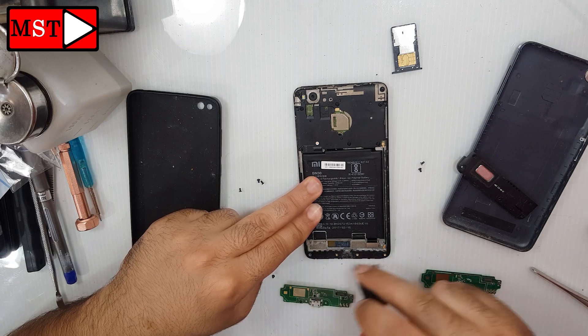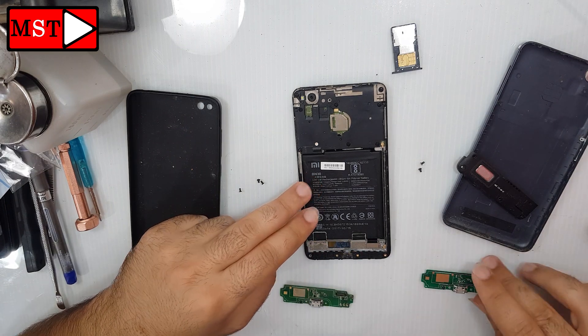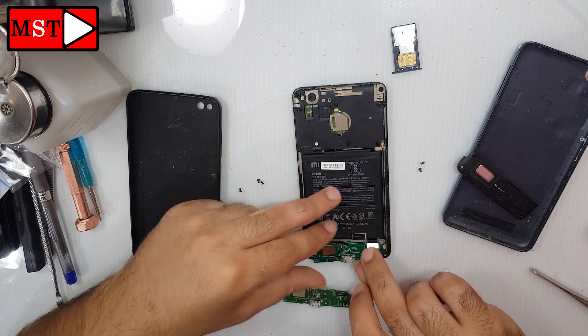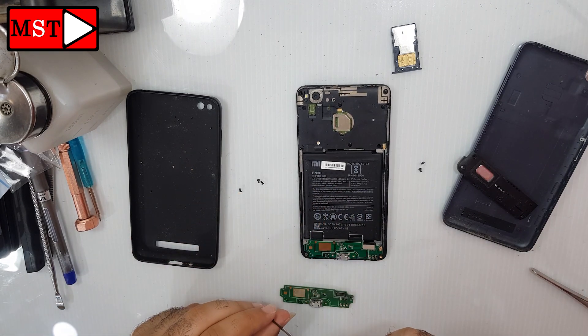I cleaned under where the charging port could be affected by some dust or any liquid, so I cleaned it before reassembly.